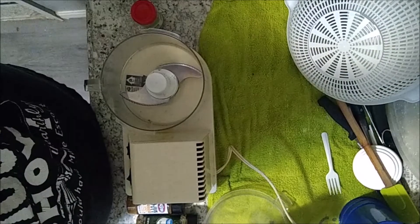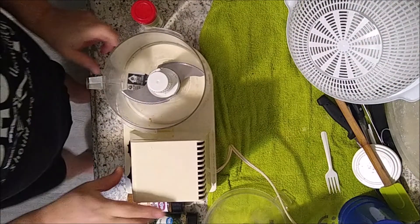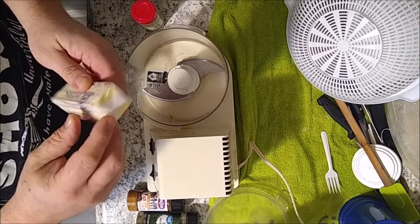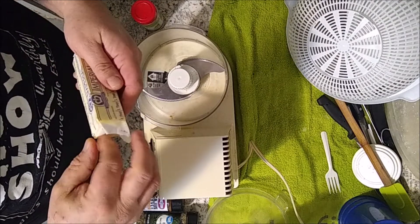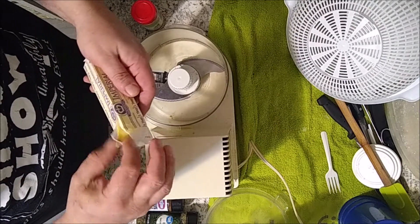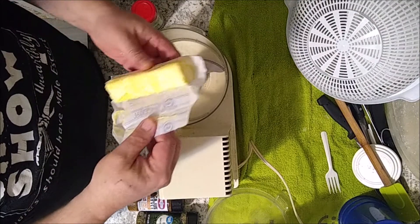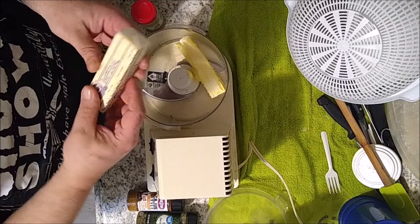I'm going to show you how I make mine, so here we go. I've got my food processor out here. I'm going to use one pound of Imperial margarine - it's cheap, it used to be like 89 cents, now I think it's like a buck 29 or something like that. So we're gonna use a pound of this Imperial.